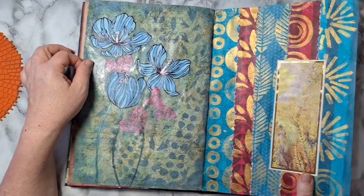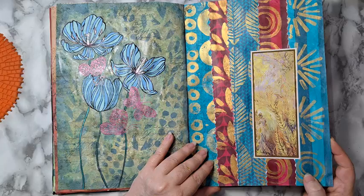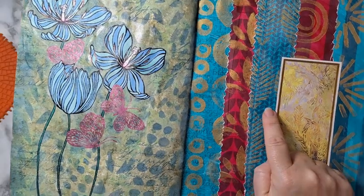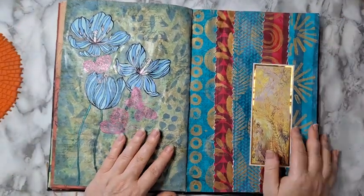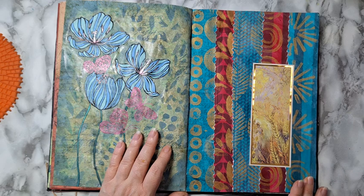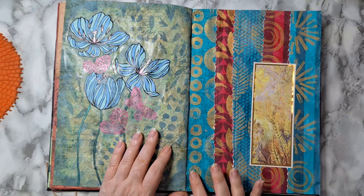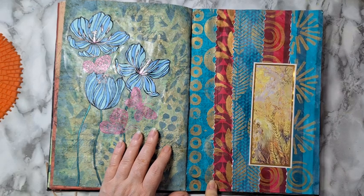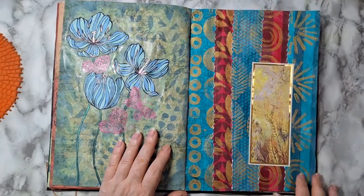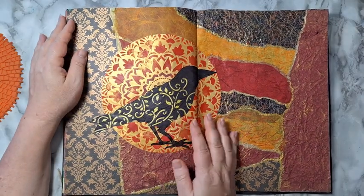I had some boring 12-by-12 scrapbook paper — you can see the pattern in the back. I didn't like them, so I did a wash of acrylic paint on top: turquoise on some, magenta on others. Then I stamped them with gold, and that's how I got these papers. Then I tore them and put this piece that I got from something.